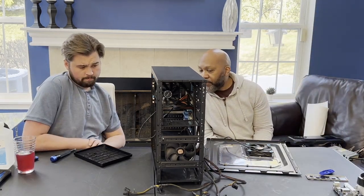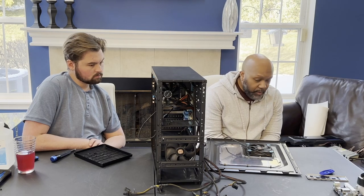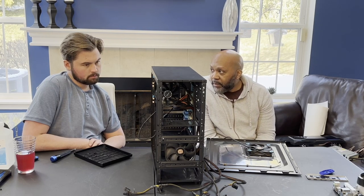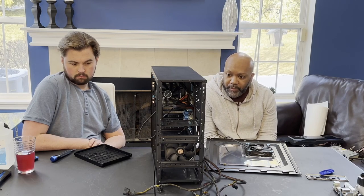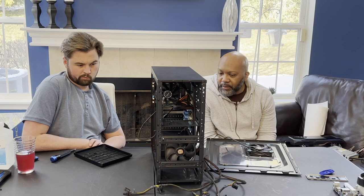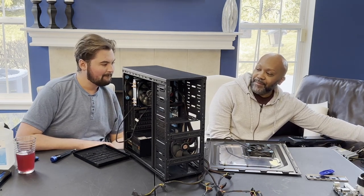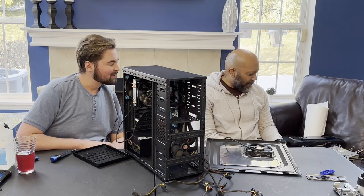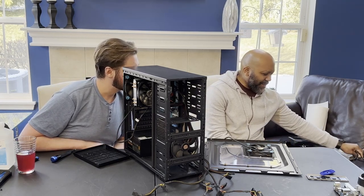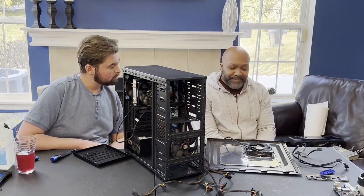What do you think is next? Well, I can't say more fans. And then all the hard drives — those are just popping in and out, so those will probably be last on the agenda. I was grabbing the cables to put them up here — do you want to grab the front panel?